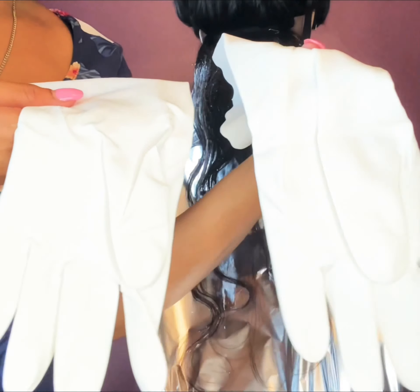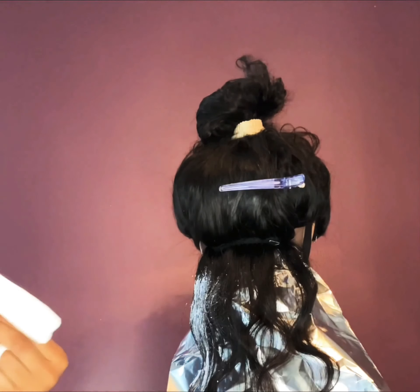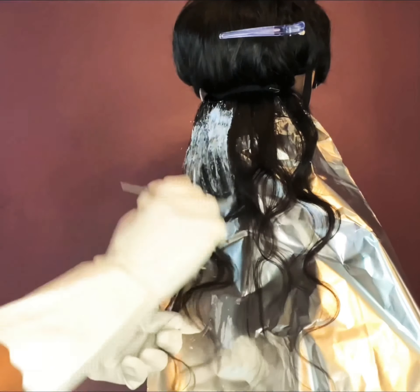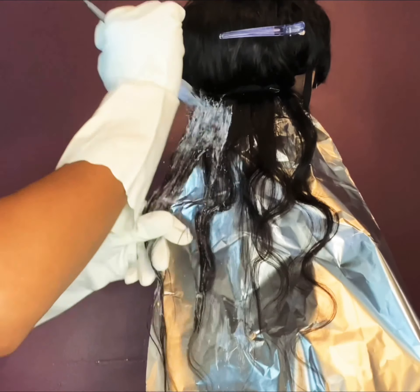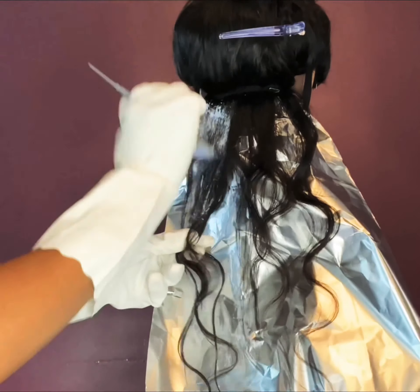Two of the same hand gloves - you didn't have to do me like this! Well, the show must go on. Yes, with two of the same hand gloves, and yes it is very uncomfortable. Anyway, let's get back into what is happening here.